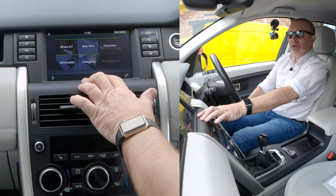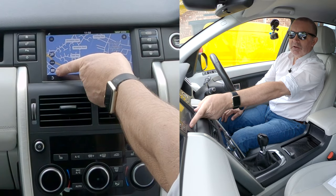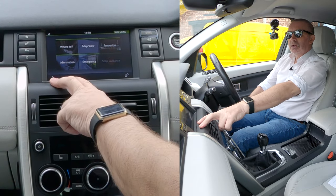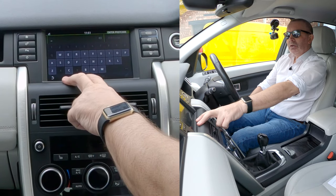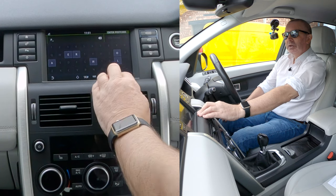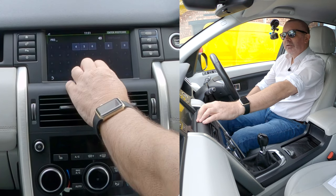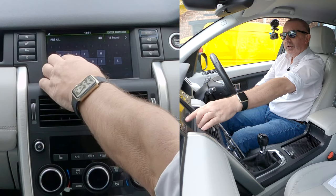I'll show you where it is — the bottom left side. There are six boxes. Go to 'where to', click it, then click to enter postcode. We're going to Groven the Garage, Chorley Road, Walney Dale, Preston — PR five four JS.